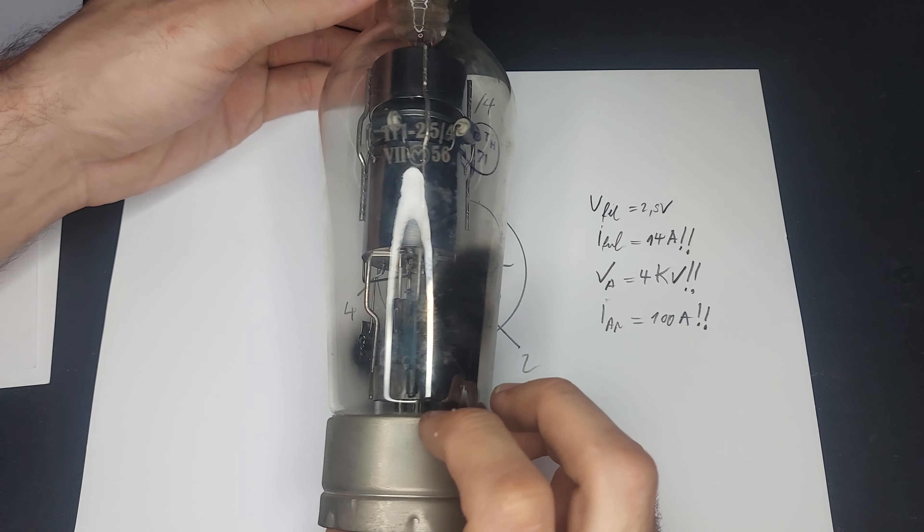I think if I turn off the ring light, you'll be able to see the glow discharge. Yes — and you can also see the beautiful glowing cathode.